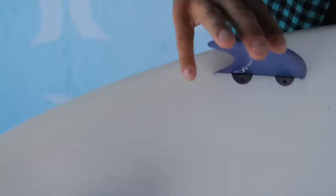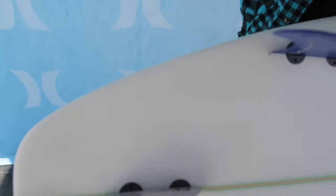This is the PC5 FCS model. This is kind of a mix. I use this one because it's a smaller fin on the back and I like putting a small fin on the back. It's easier to release the tail.